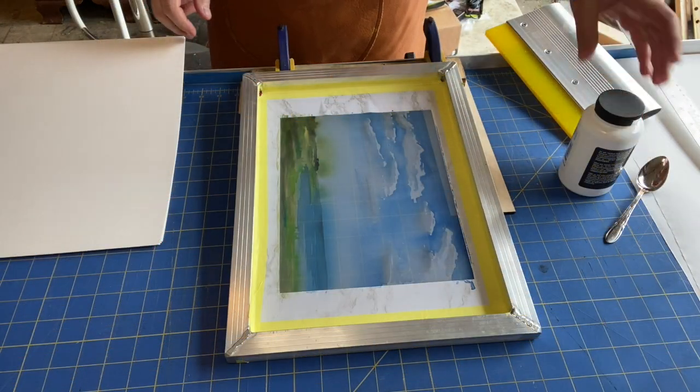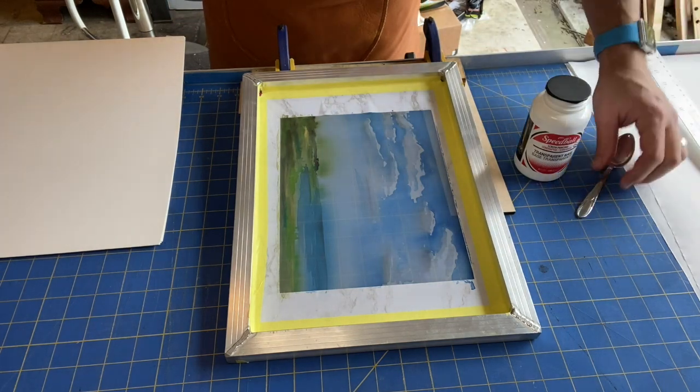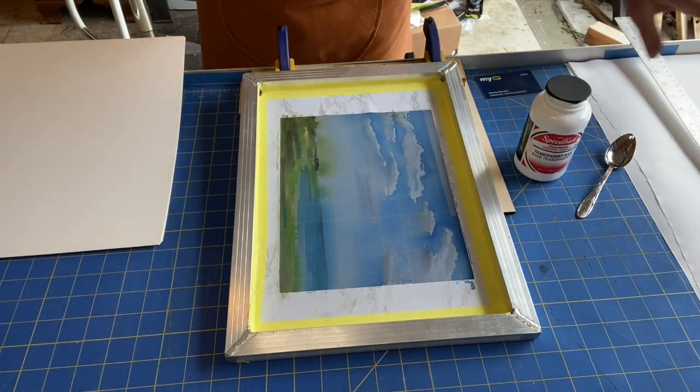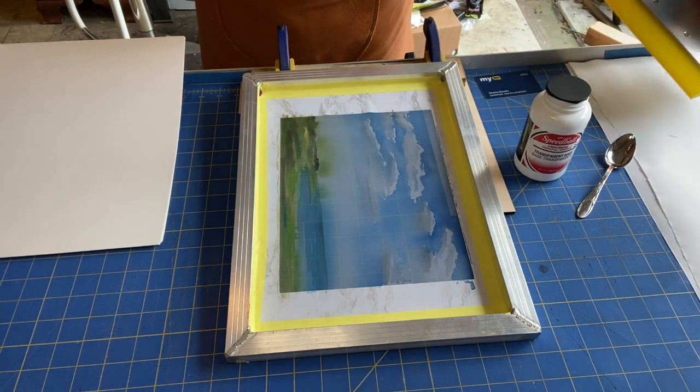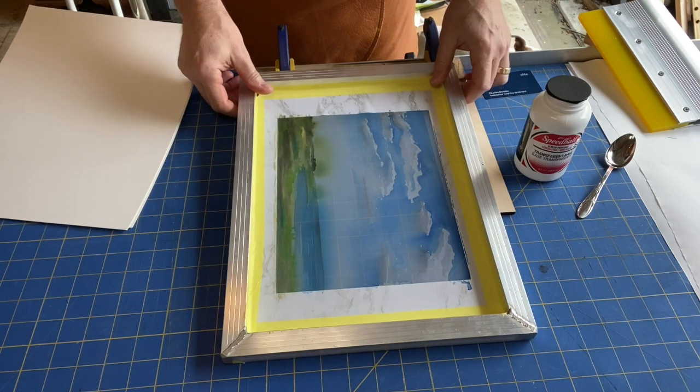I'm all ready to print. I've got my transparent base, squeegee, a spoon, a credit card for cleanup, some paper over there so I don't make a mess. I've got my paper all ready and my screen ready to go.